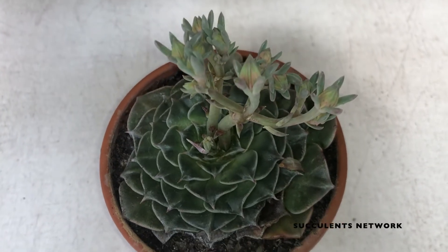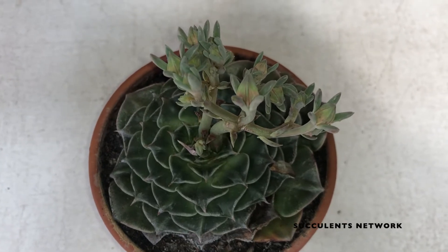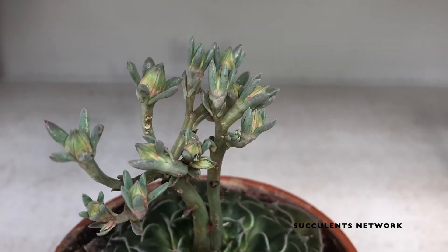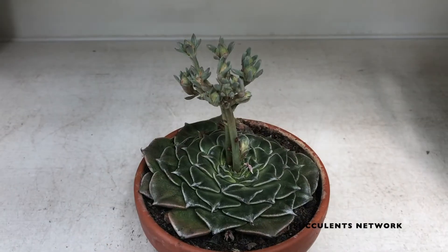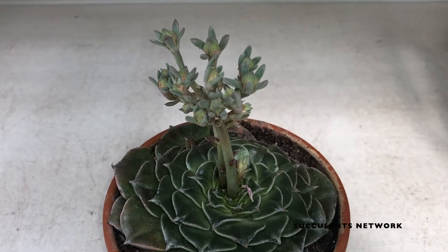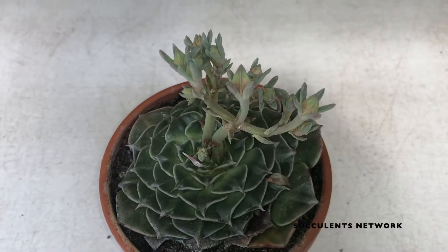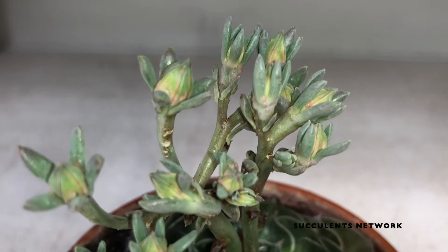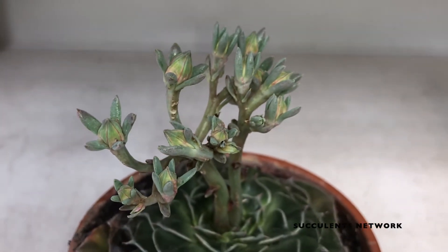This is a perennial succulent plant which grows slowly and creates clusters. The rosettes can reach up to 10 centimeters or 4 inches in diameter and are almost flat to the ground. Most interestingly, the leaves give the plant a triangular shape, and are usually gray to bronze in color, which also depends on where you grow the plant.